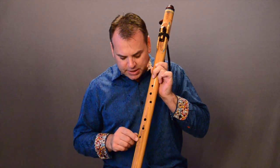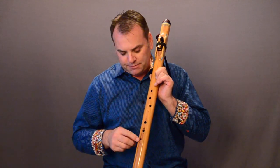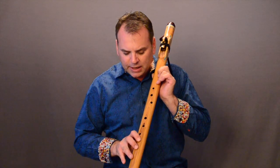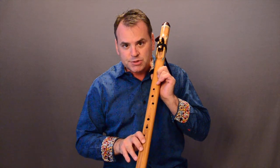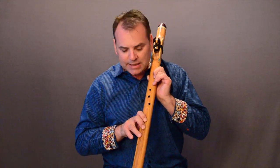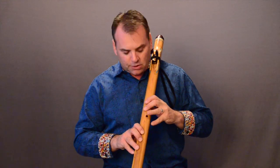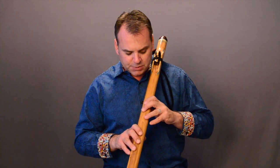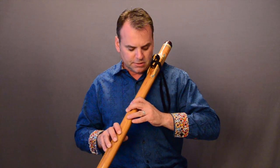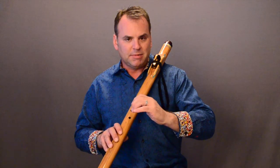If you notice these holes right here — these two holes are in line with the center of the flute, but then this bottom hole is offset just a little bit to the right side. When I reach down, my finger naturally comes to the offset, and so that helps make it easier to play. We've done the same thing to the top holes, because it makes it a little easier to hold. Instead of reaching this way, I reach here, and it reduces the amount of bend I'm having to put in my wrist.